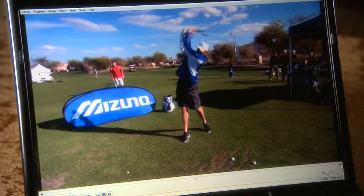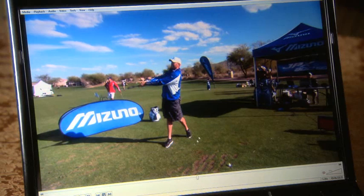Jeremy, I look at your lead foot here — the one out in front — and notice how his leg is straightened and his foot has spun out. That's an indication of his left side firing too much. He has to hit a lot of thin shots, I'm sure.